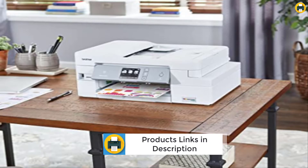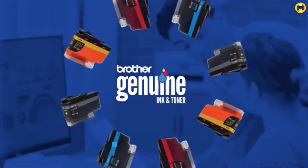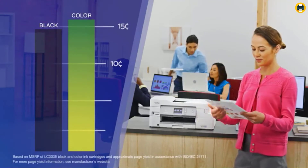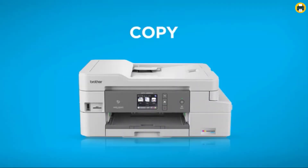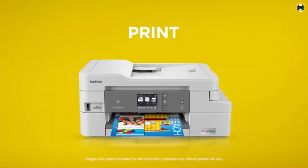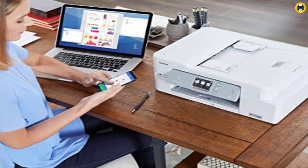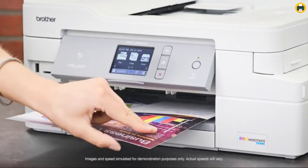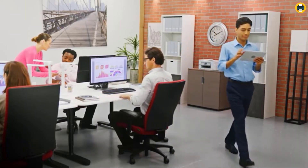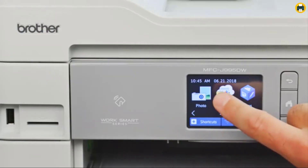Re-engineered ink cartridges hold more ink and work with an internal ink storage tank to deliver uninterrupted printing. The InkVestment Tank system has been re-engineered to hold more ink, allowing for uninterrupted printing even when the cartridges are not in use. The Brother Intelligent Page Gauge lets you know the amount of ink you've used and the amount remaining.